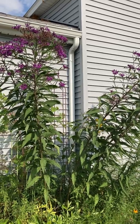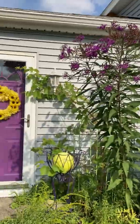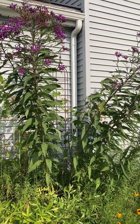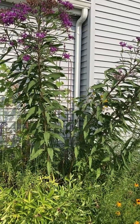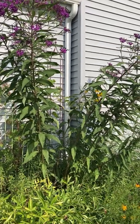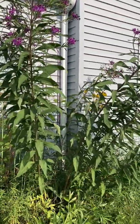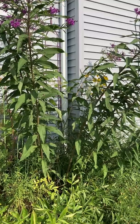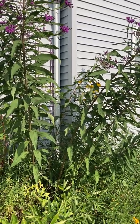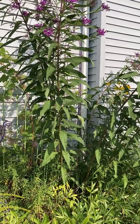It's doing what I wanted it to do. I wanted something here by the purple front door that would be tall in the back of the bed. Ironweed is good for pollinators, and the bitter leaves are usually not attractive to deer, rabbits, and other herbivores that frequently invade our gardens.